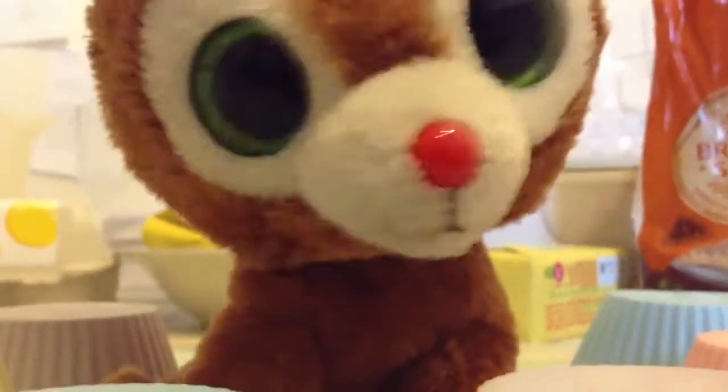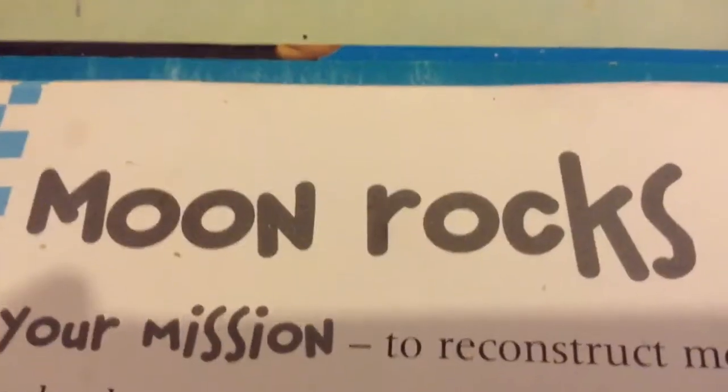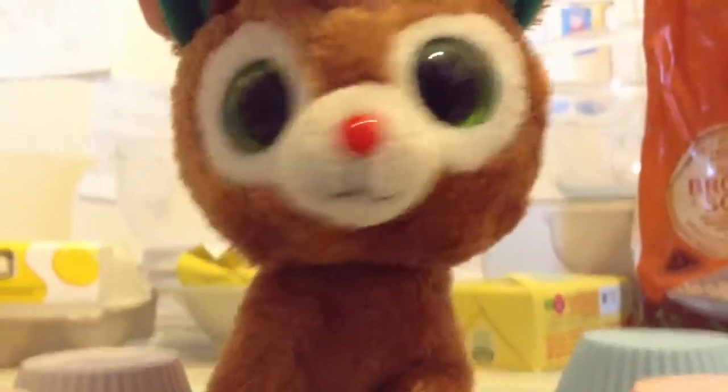Hello, my name is Comet Christmas and today we will be cooking — Moon rocks! Today we will be making Comet Cocktails! Special guest today, Mackenzie Ashton!